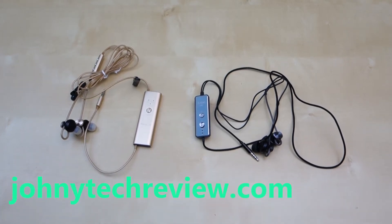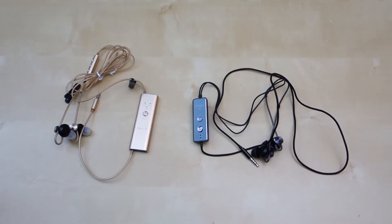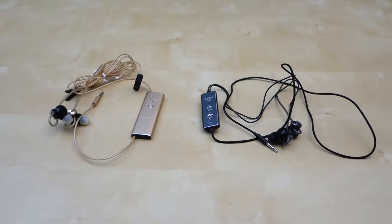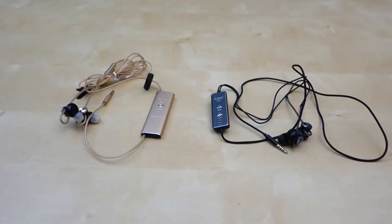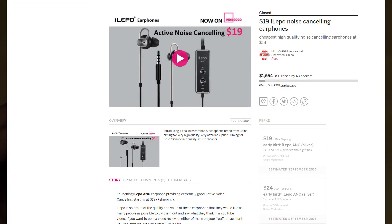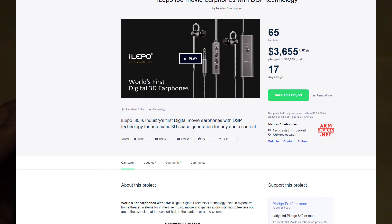Hey guys, it's Baal with Johnny Tech Review. Today I have a review for you of these two earphones from a company called iLipo. The two versions I have here are the 3D Surrounded Sound and the Active Noise Cancellation version. These two products are currently being crowdfunded on Indiegogo and Kickstarter. The Noise Cancellation version is $19 on Indiegogo, while the Kickstarter version for the 3D Surrounded Sound is $49.